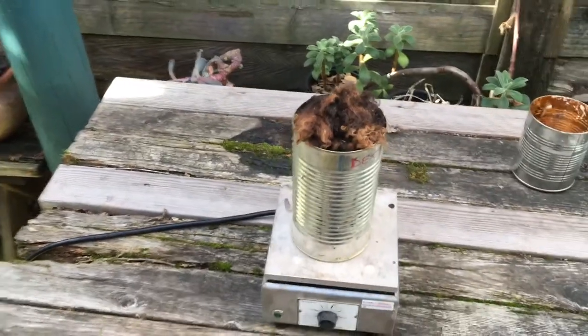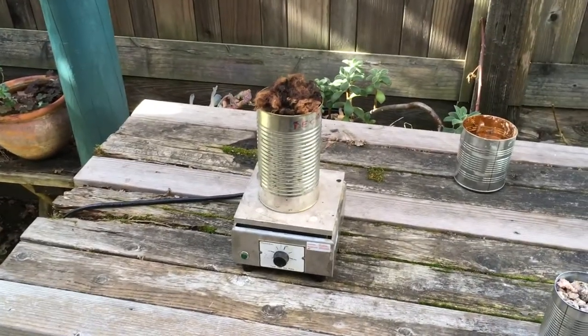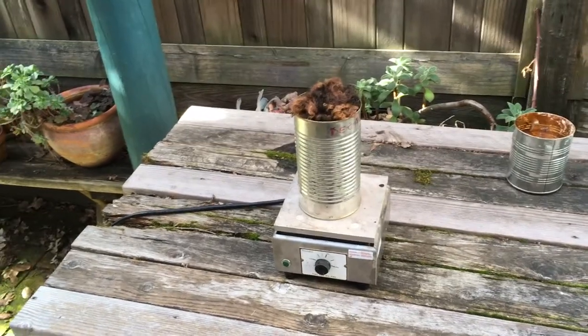The fumes are supposed to condense on the fleece and then you wring it out. I have been on the internet and seen no documentation of this whatsoever, so I'm curious to know what's going to happen.